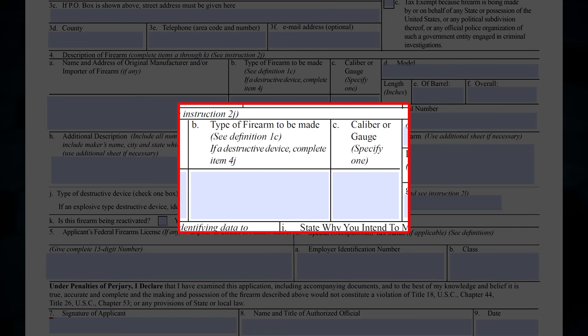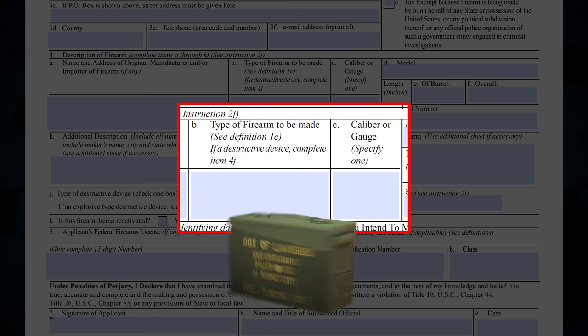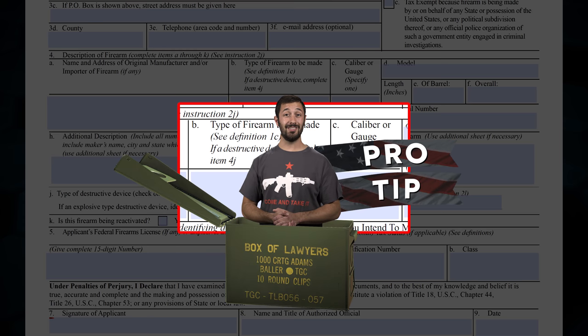Box 4B is the type of firearm you'll be making. The most common in my experience has been a short barrel rifle. Other examples could be a silencer, short barrel shotgun, AOW, or a destructive device. Box 4C is the caliber of the firearm you'll be making. Pro tip: Multi is no longer accepted by ATF for caliber. You must select a single caliber to register the firearm as. For some NFA firearms, if changing the caliber is possible, for instance changing an upper on an AR-15 short barrel rifle,